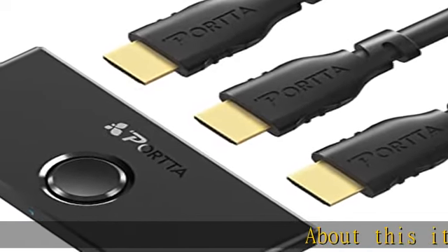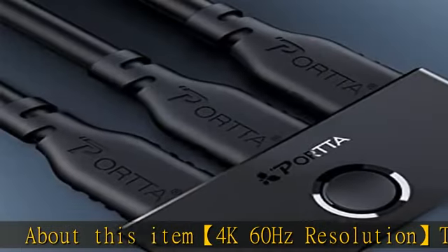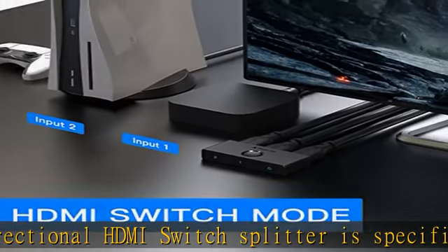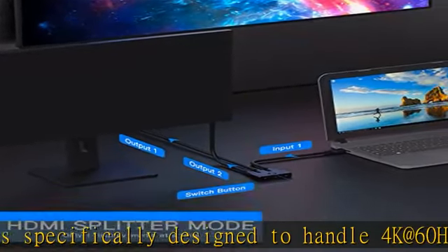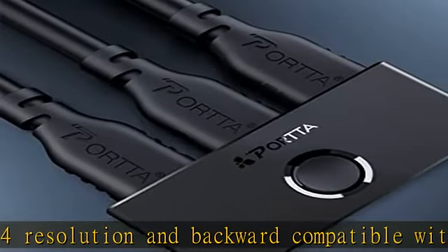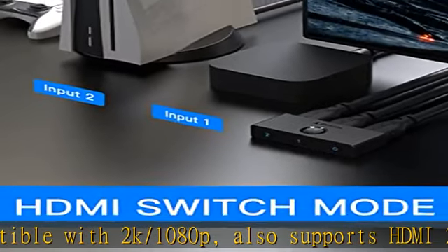This bi-directional HDMI switch splitter is specifically designed to handle 4K at 60Hz YUV 4.4.4 resolution, and is backward compatible with 2K and 1080p. It also supports HDMI 2.0, HDCP 2.3/1.4, HDR10, Dolby Vision, 3D, CEC, 18Gbps video bandwidth, and ARC. Note: only port 1 supports the ARC function.